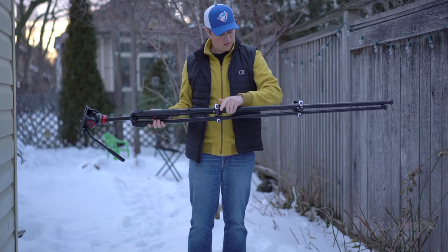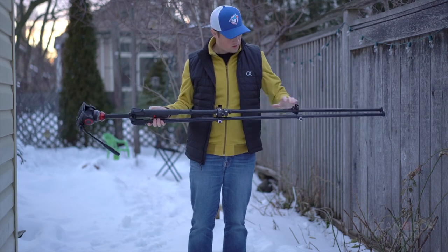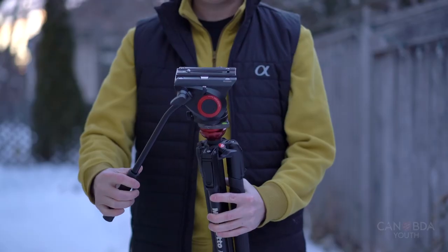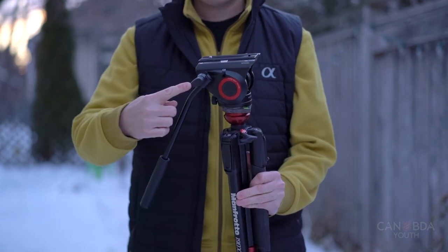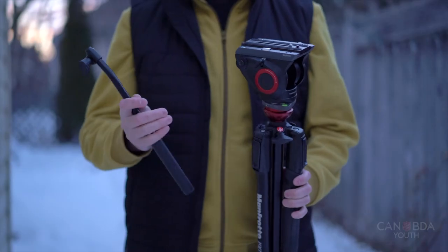When taking a tripod down, it's always best to remove the camera first. There's a nice feature in the design of the legs for speed — you can do up both clips with one hand. When packing up, a lot of people will pull down on the arm to make it fit into a bag, but for packing you actually want to loosen the arm and let it fall down next to the tripod, or you can remove it altogether.